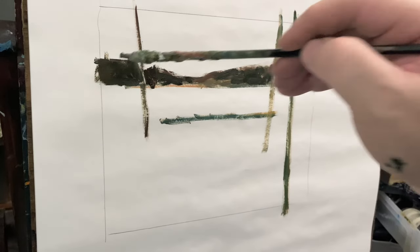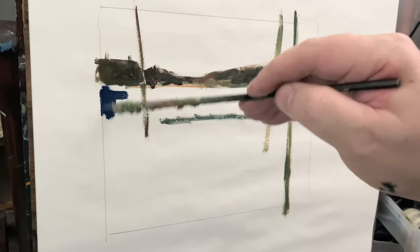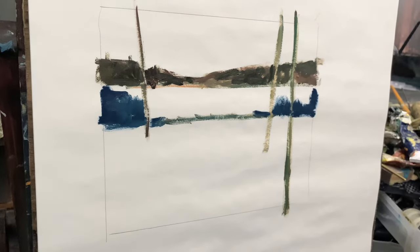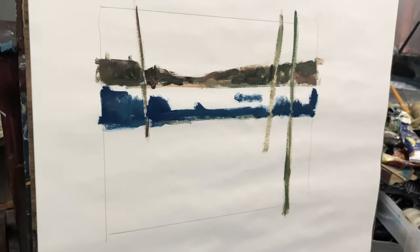I'm making the far shore pretty dark and pretty focused. Basically the idea here is that I really want to draw your eye through the middle of the painting and right into that sort of low midpoint of the shore across the water. So I'll make that a fairly strong color, fairly dense — they call that value. That's a dark value.